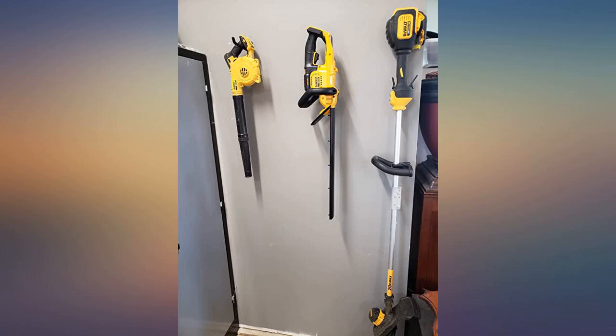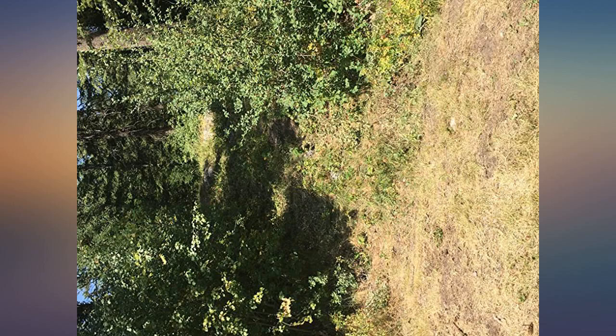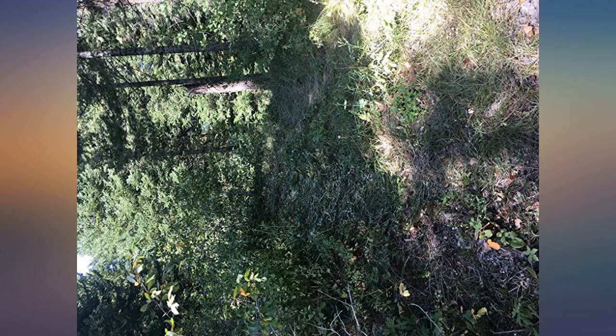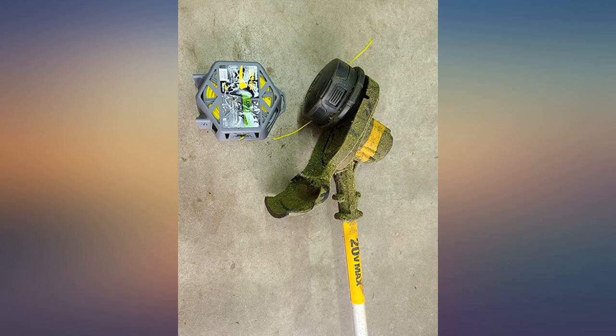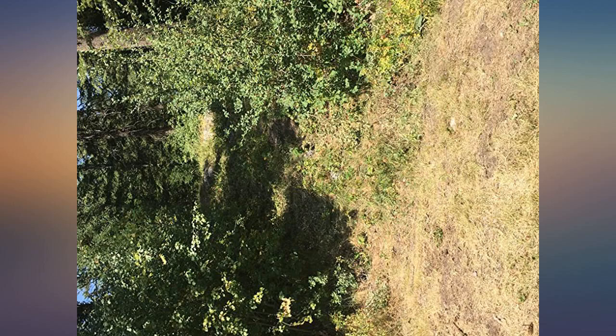I'm including a couple of pictures of a four-wheeler trail I made — not cleaned up, made — with this combo through choke cherry bushes, wild roses, and other underbrush, including trimming the pine trees, and still had power left in the battery. Photos are unretouched and no embellishment. The trimmer runs about 30 to 40 minutes with this cutting head installed.